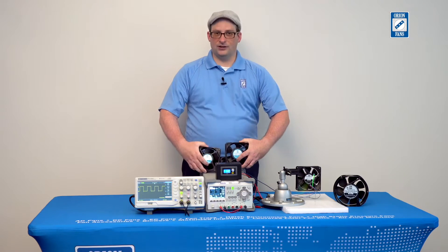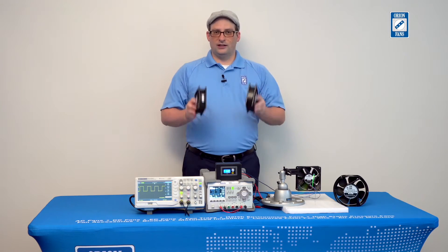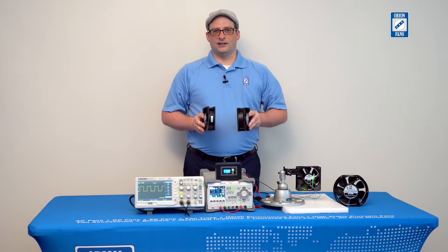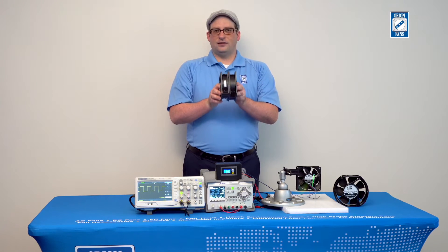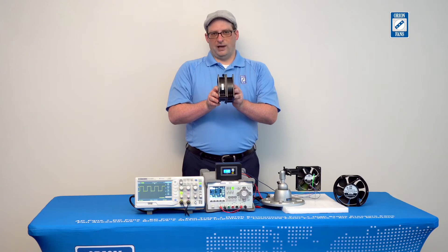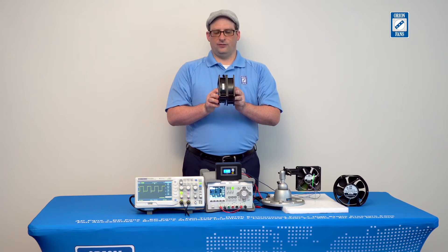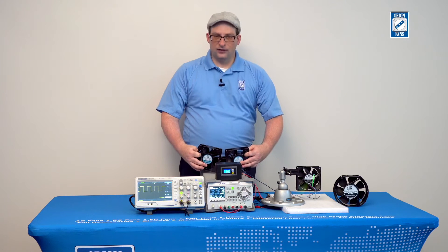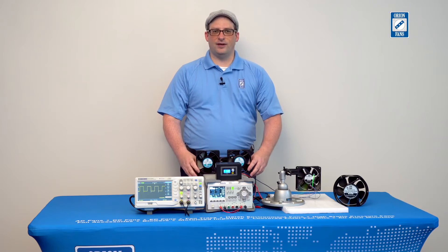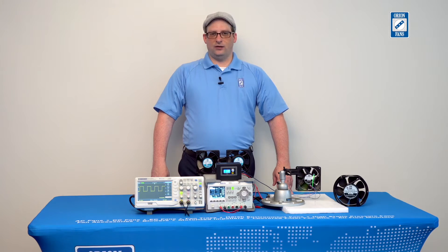This had certain disadvantages, namely the increased mechanical space required for two fans, the additional cost of two fans, and the fact that the two fans introduce additional inefficiency and power consumption. Also, airflow is reduced by having one fan that's essentially passive during the reverse flow condition. What we've done is to take our existing DC fan line and introduce PWM control where the PWM duty cycle can control the direction of the fan rotor.